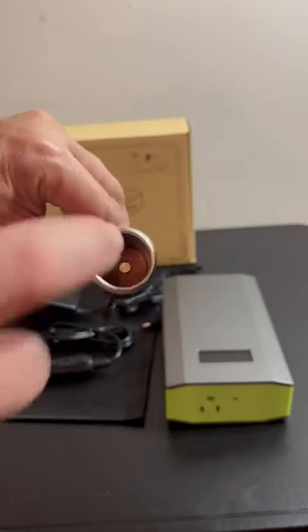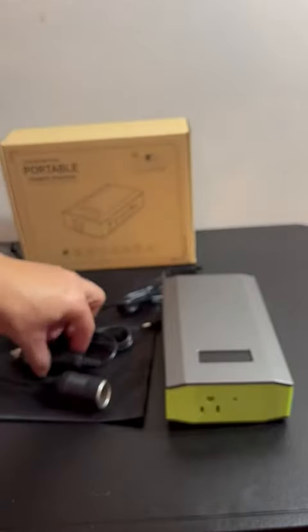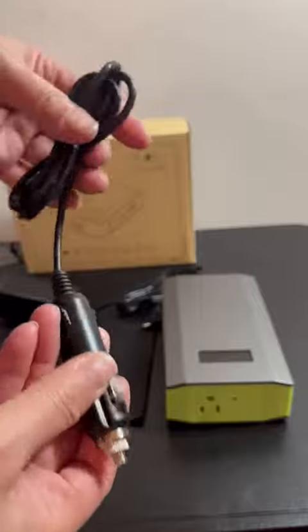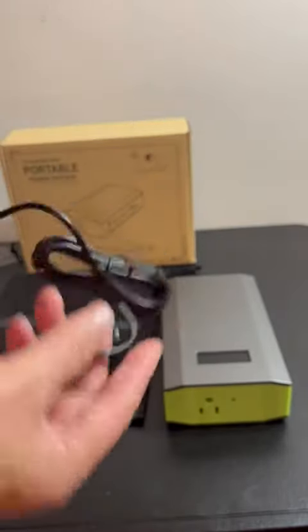This is your adapter — cigarette plug, and your cigarette plug here. And your regular charger, so you can charge it at home as well.